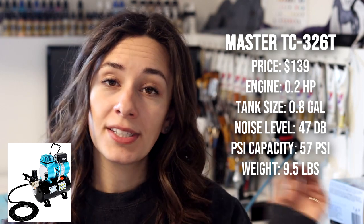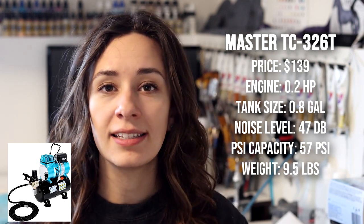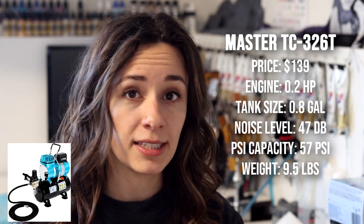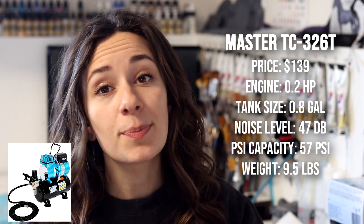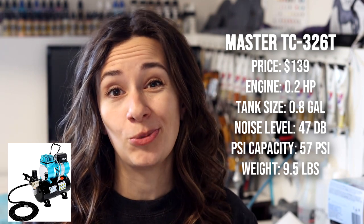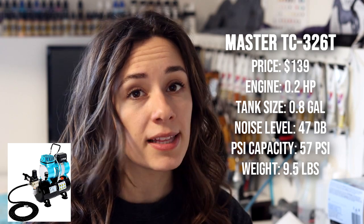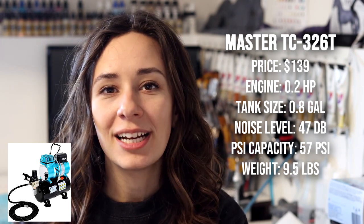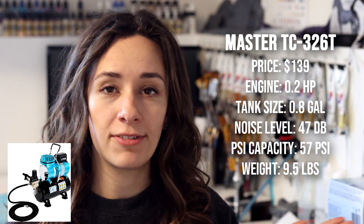The other Master option I would personally recommend is the one with the tank — the TC3206T model. It is basically the same as the other one but with a reservoir tank. These have a bunch of fancy gadgetry like cooling fans and different things. I personally haven't tried these, but this is the compressor I'd recommend based on reviews. They reportedly have a five-year warranty. It's a little more pricey at $139 but still comes with a moisture trap and airbrush hose. Specs are 0.2 horsepower, 47 decibels, 57 PSI, 9.5 pounds, with a 0.8 gallon tank that takes about a minute to fill.